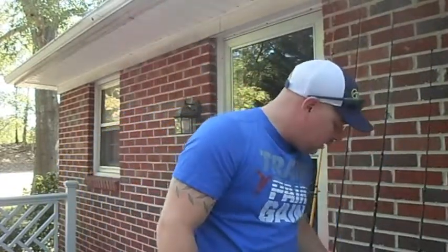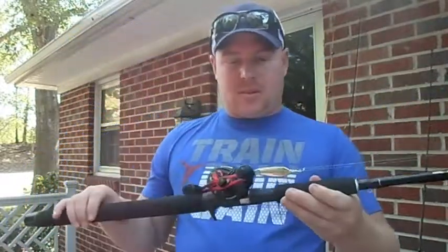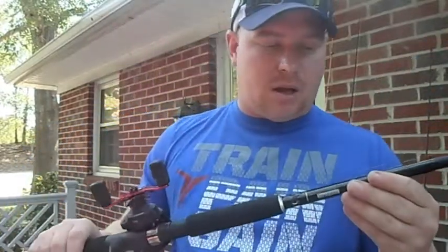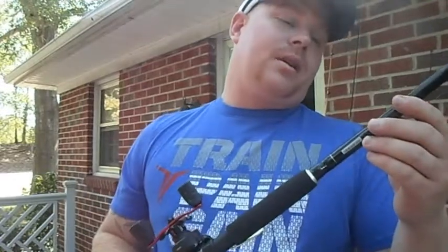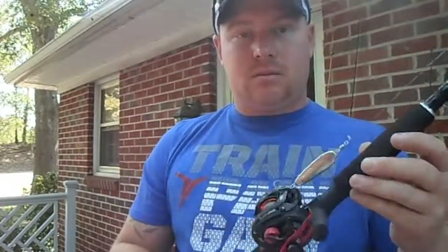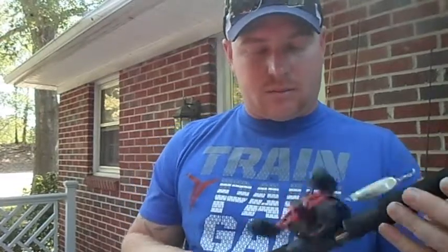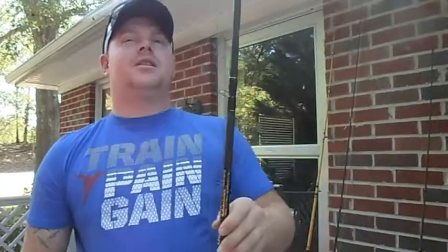Next, I've got a deep jigging setup. I've got it on another Tournament Choice — this is a Roughneck. It says it's 7 foot heavy. And you can see I've got a spoon on here. Works very good for what I want. Got it matched up with a Black Max — I think it's 6, yeah, 6.4 to 1. Mainly just for vertical jigging with a spoon.